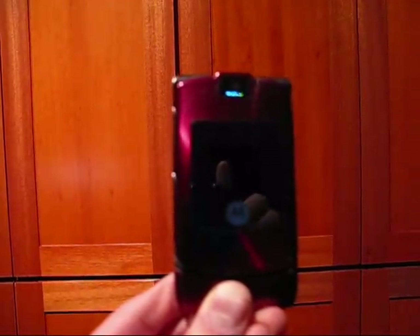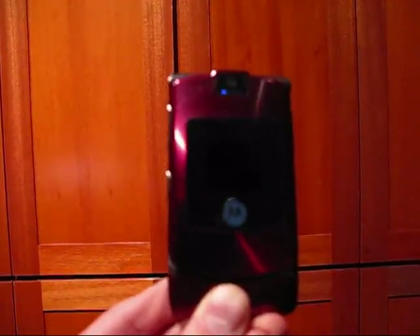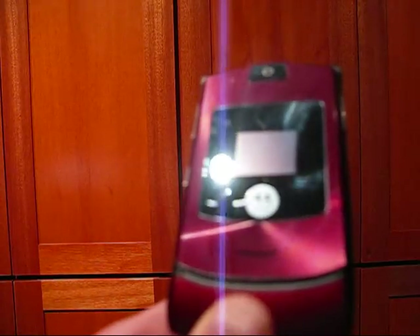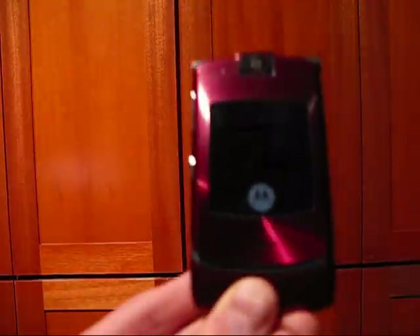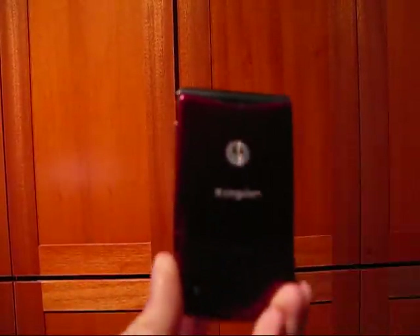This Motorola RAZR V3R is in reasonable condition cosmetically despite normal wear and tear. As you will notice on the bottom left hand corner of the screen there is some slight scratches. I do not believe it to cause problems to the visibility of the screen. That's the front of the phone. On the back side it looks pretty good.